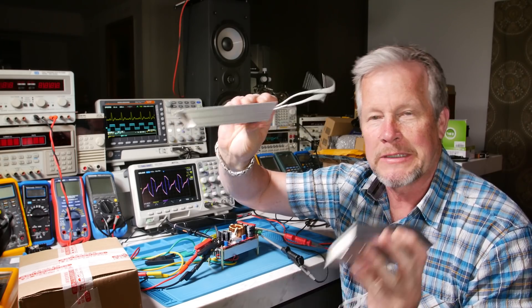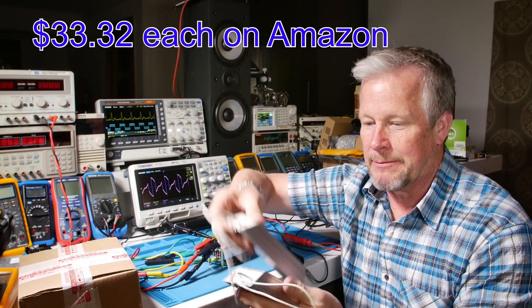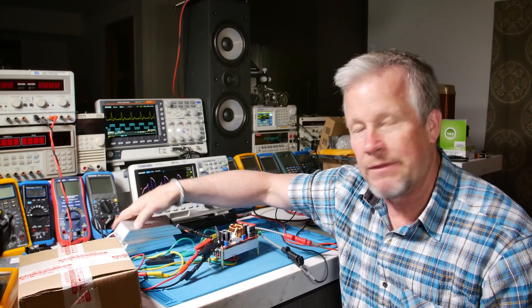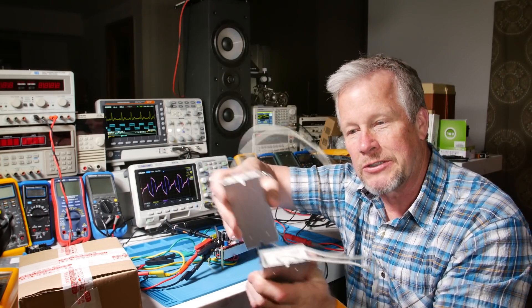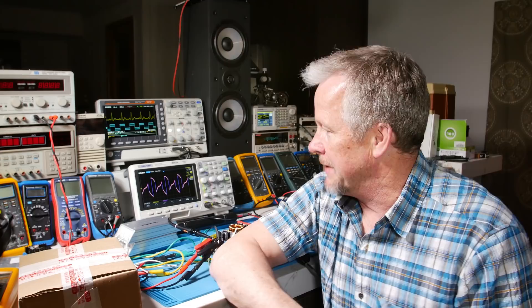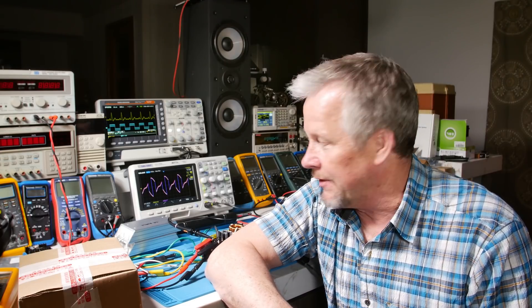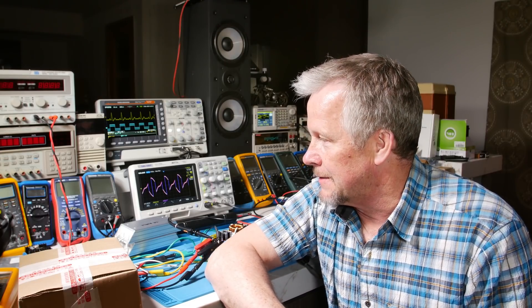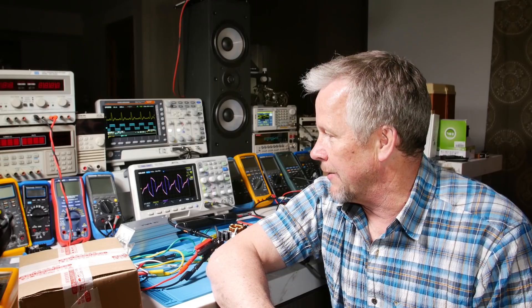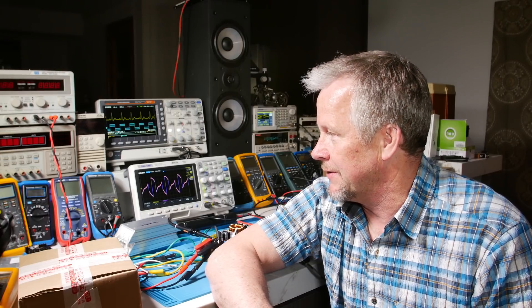I think these are $20, $30 a piece — something like that. They're not inexpensive. Then you've got fixed resistors. You can put them in combinations, parallel, series, so you get a couple of values. You can get a few different test values out of it, but sometimes what you want to do is start off with a very light load and then just slowly bring it up. That's kind of hard to do when you've just got a bunch of fixed resistors.